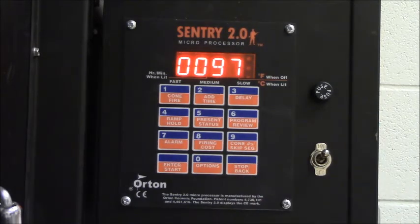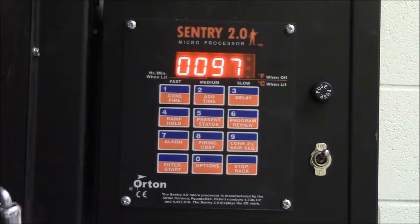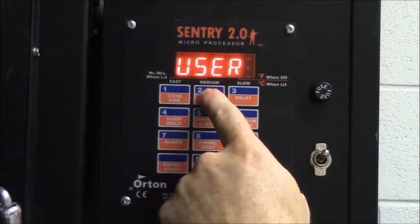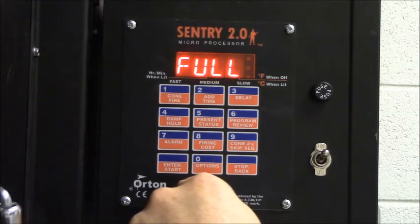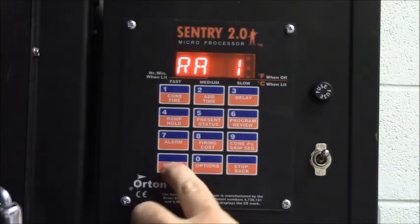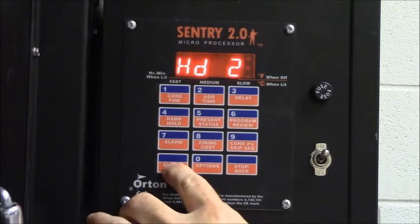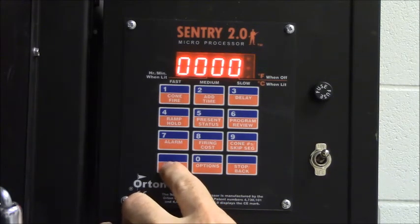Now let me show you very quickly how it looks different when we do a glaze program. The glaze programs are designed to go ramp full, meaning it'll increase the temperature in the kiln as fast as it can. If I select the ramp hold program by hitting four and select user two — on this kiln the glaze fire has already been programmed into user two — ramp one is full going to 1,200 degrees, holding for a few minutes, then ramp full to 1,850 degrees. This is a low fire glaze, holding just for a few minutes. Ramp three is ramp full down to 1,000 degrees, holding a few minutes, then turning off.